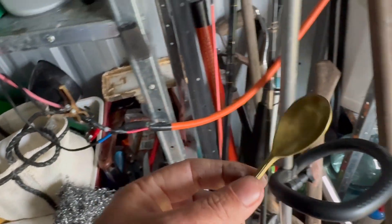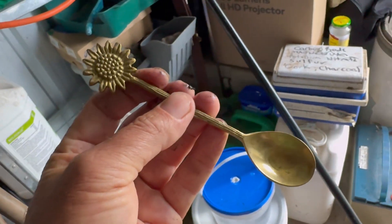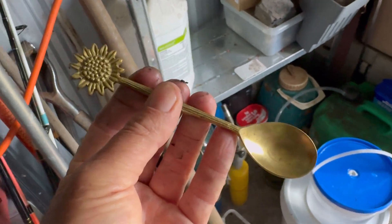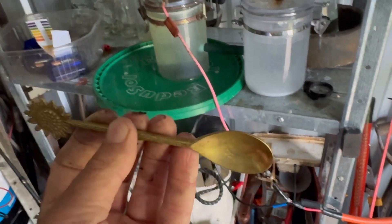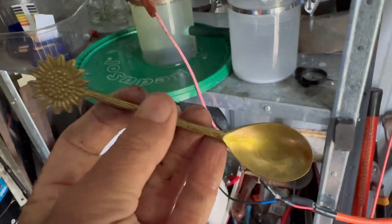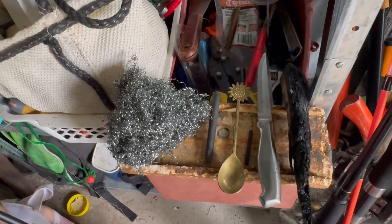This here is brass, and brass again is suitable in some applications such as producing hydrogen, but not suitable for an electrolysis setup processing seawater. It contains nickel, and you'll leach nickel out into the solution, which is potentially toxic depending on the saturation levels. So you want to avoid brass as well.